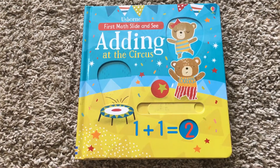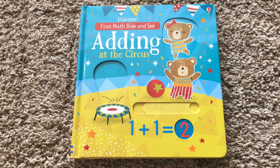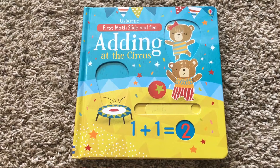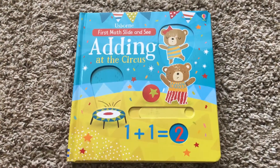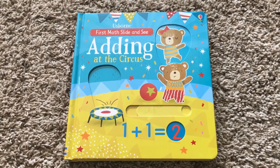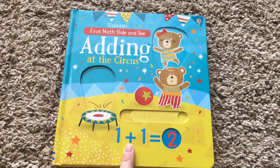I think the Lift the Flaps First Math is a little more advanced, and that one is Kaylee's favorite because it gives her a little bit of a challenge. Whereas this one is simpler — I think it's more for maybe a two-and-a-half-year-old or someone who's just learning what the plus sign actually means.